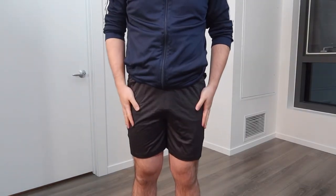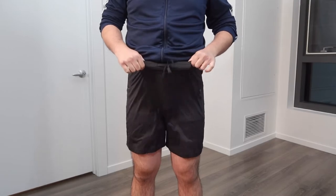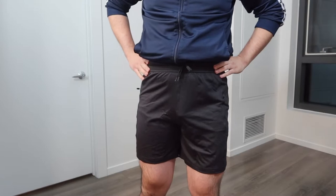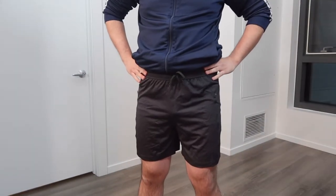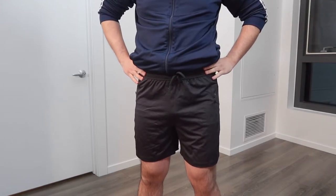The product is stretchy to give you all the comfort, support, and fitted design as well. Here is what the short looks like in the front and from the back. When you put it on, it definitely looks pretty nice and feels pretty comfortable.